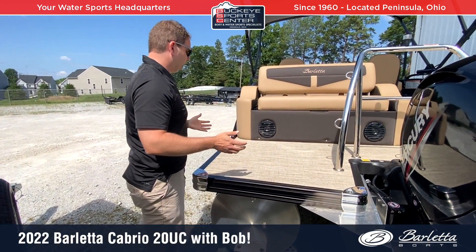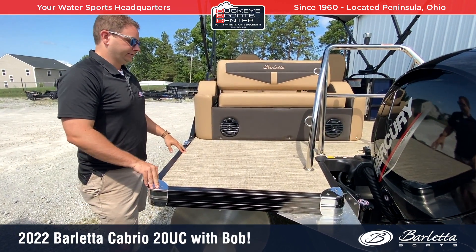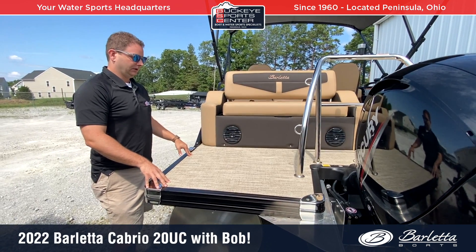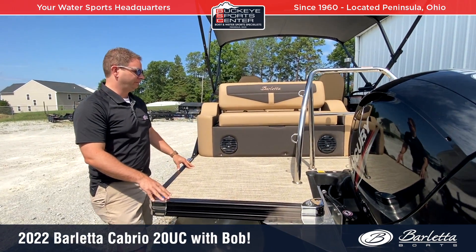On the transom of this boat, it's really cool on a 20-footer to be able to utilize this space in this way. This is a very popular area for kids to jump on and off and for people to board and unboard the boat — a very usable, big space back here, which is great for a 20-foot boat.